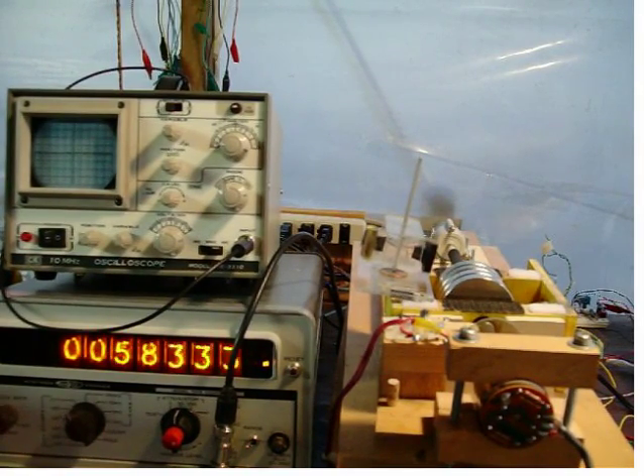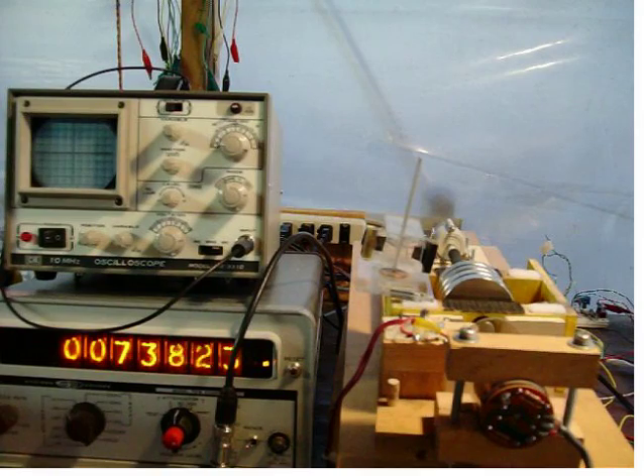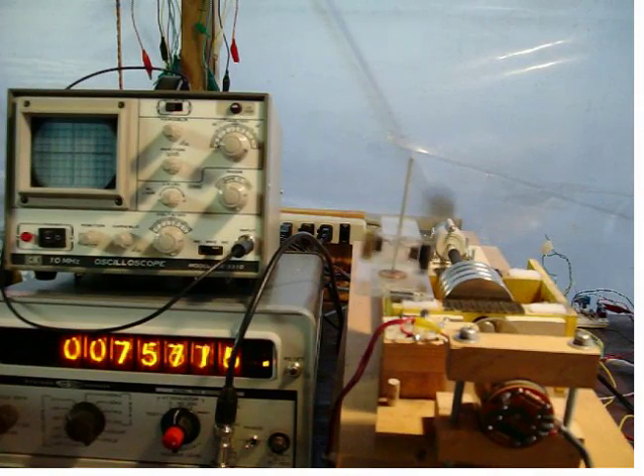This time we'll lower the rate. Notice the working back and forth — it's actually repulsing the field as it approaches resonance. Notice the rod; you can see it moving back and forth as the field is repulsing the entire assembly. This is at 0.77.